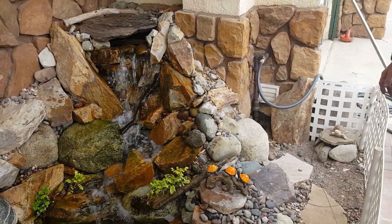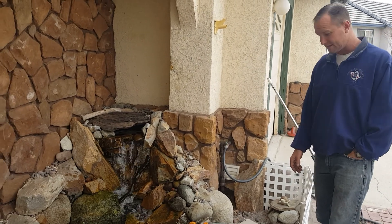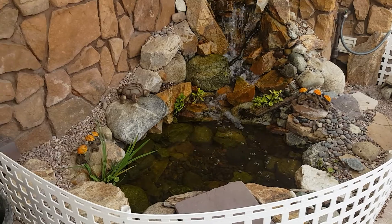Hey everybody, it's Joe. This is a turtle habitat that we had built back in December, just to house a couple turtles.